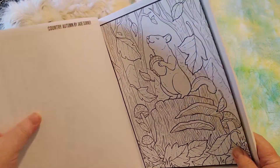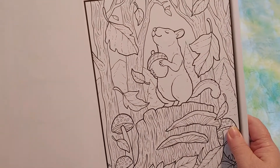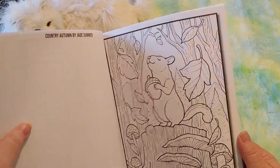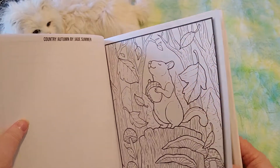Oh, look at this squirrel! That is adorable. I love squirrels. I think I did three squirrel diamond paintings already this year. And I have a squirrel stuffed animal — it's right by my bed.